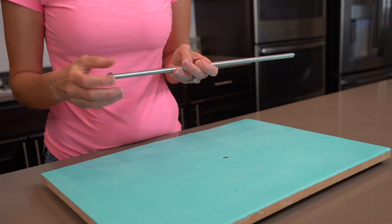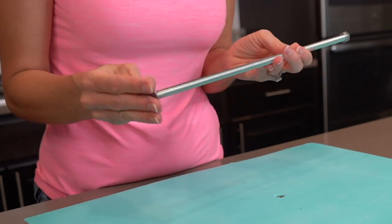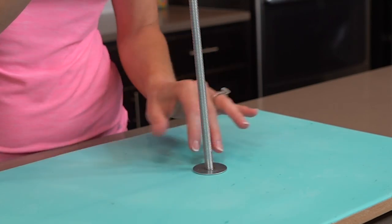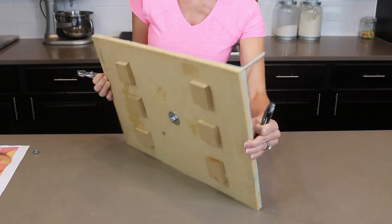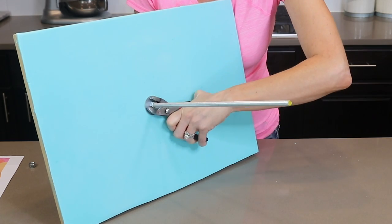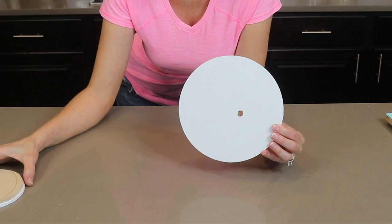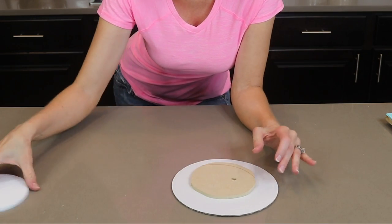I am screwing on a nut and a washer and pushing that up through the hole that I drilled in my board. Next I am adding another washer and then a nut, and you'll want to tighten that as much as you can using wrenches or pliers.